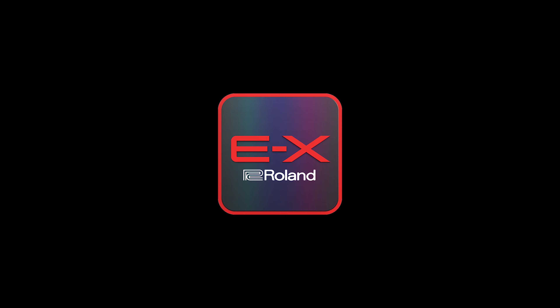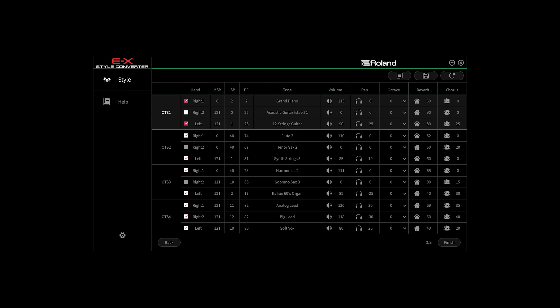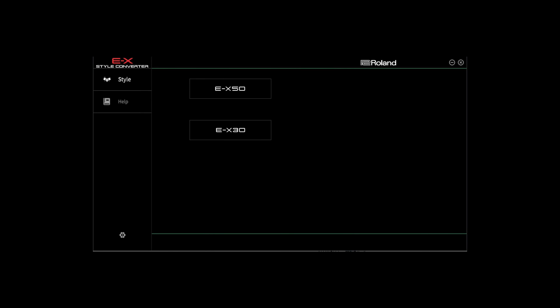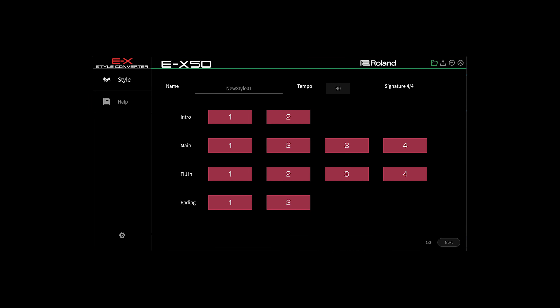The EX50 is loaded with 300 styles, many of which were composed by producers in local regions to authentically cover a wide variety of music. But this is just the beginning. With the Style Converter software, you can customize any of the onboard styles to suit your taste, or even create your own unique styles from scratch or from a favorite MIDI file. For even more customization, you can assign audio phrases or loops to the audio pads for instant playback on demand.